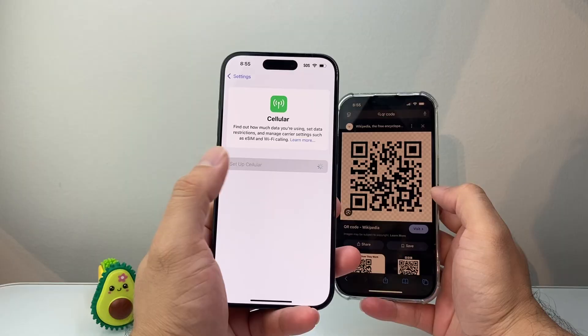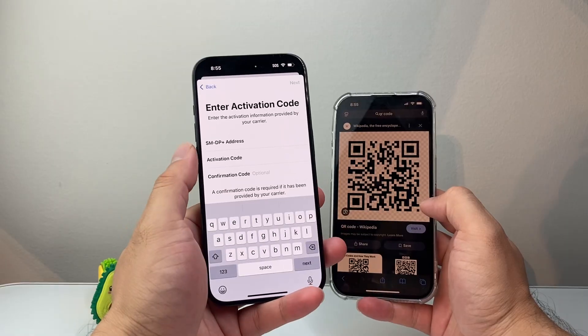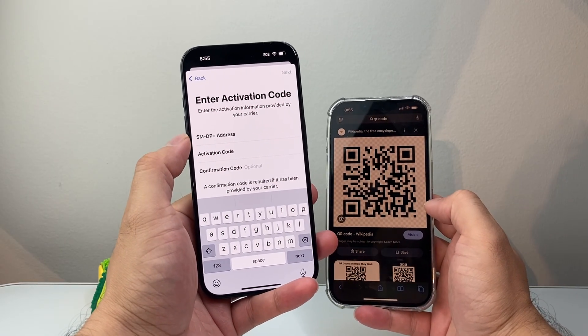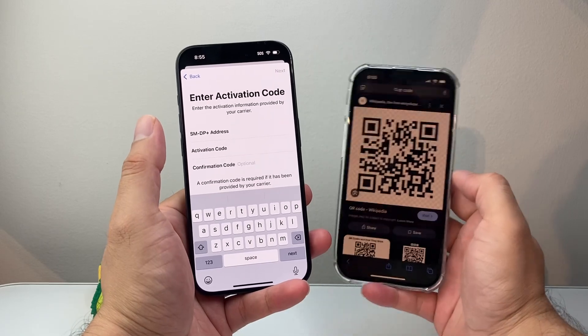Now if you don't have an option to scan it, you can also enter the details manually. Your carrier will give you information such as the address, the activation code, and a confirmation code if there is one. You enter that in, hit Next, and set it up as well.